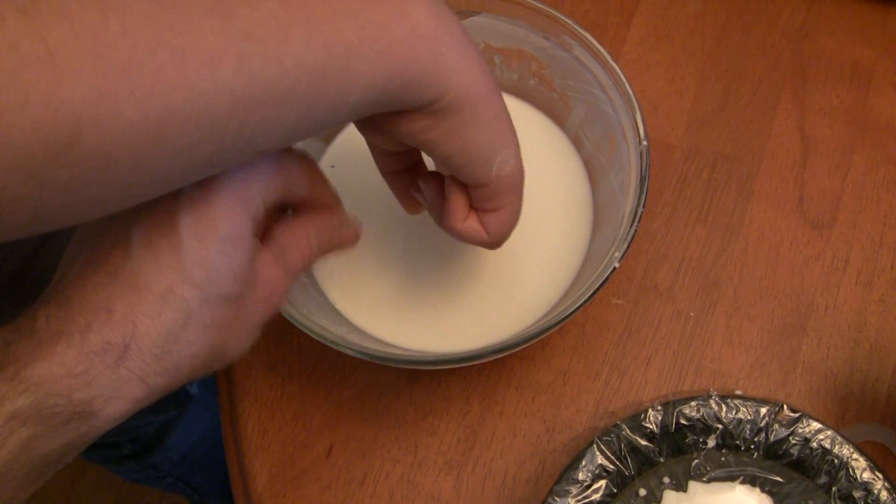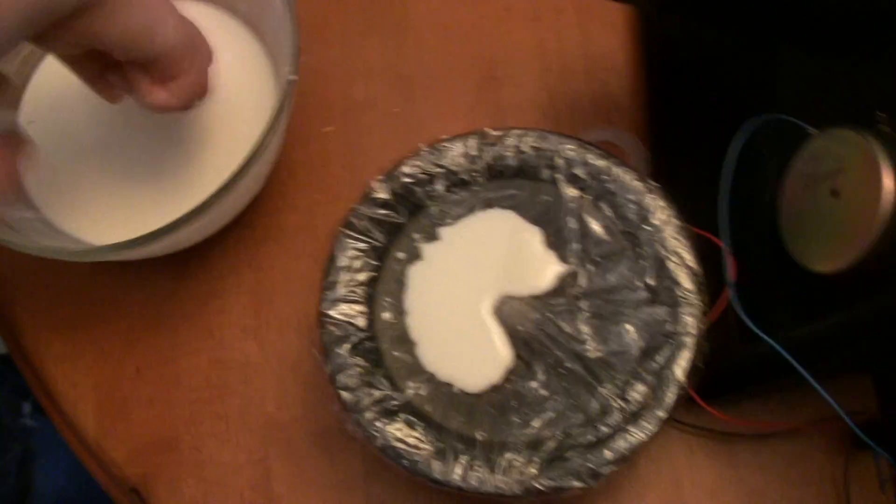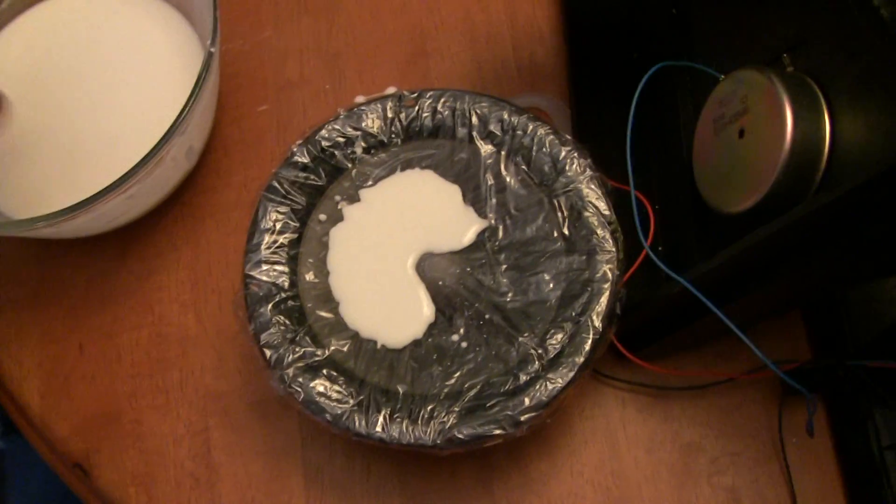You've got to get it right to the right consistency. And then we tried the experiment with the speaker. So Jack, turn on the stereo.